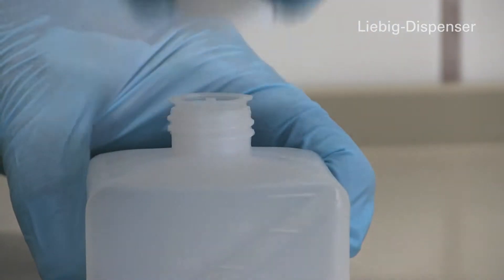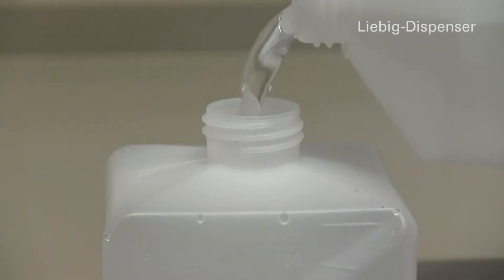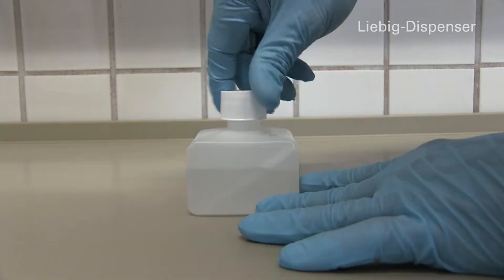The bottle is prepared and filled at home. Remove the plastic dripper and fill the bottle to the mark. Then reinsert the dripper and close the bottle for transport.